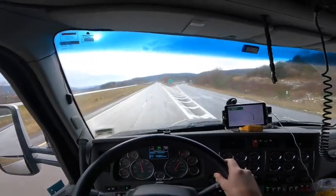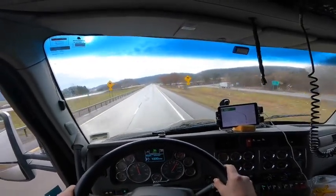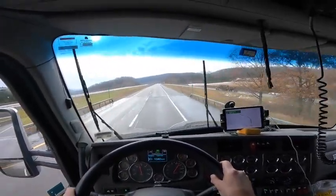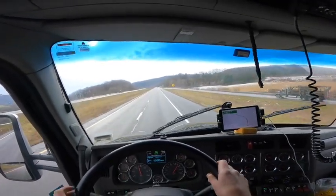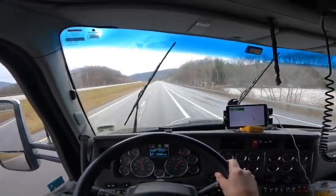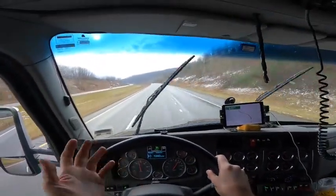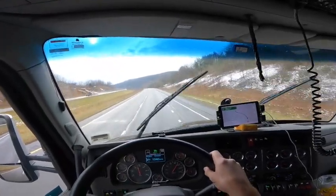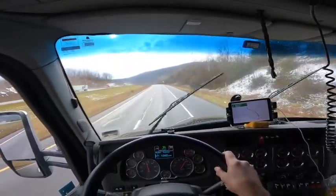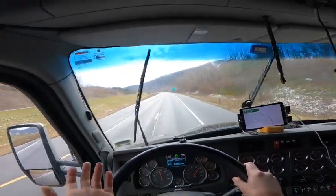Diesel was $3.79 at the small station and $3.92 at the T/A. Translated to Canadian dollars per liter that's about $1.21 Canadian. Yesterday fueling in Canada the price was $1.37 Canadian per liter, but I get back 13% HST so it was actually closer to about $1.15 Canadian after tax — not too crazy of a difference.